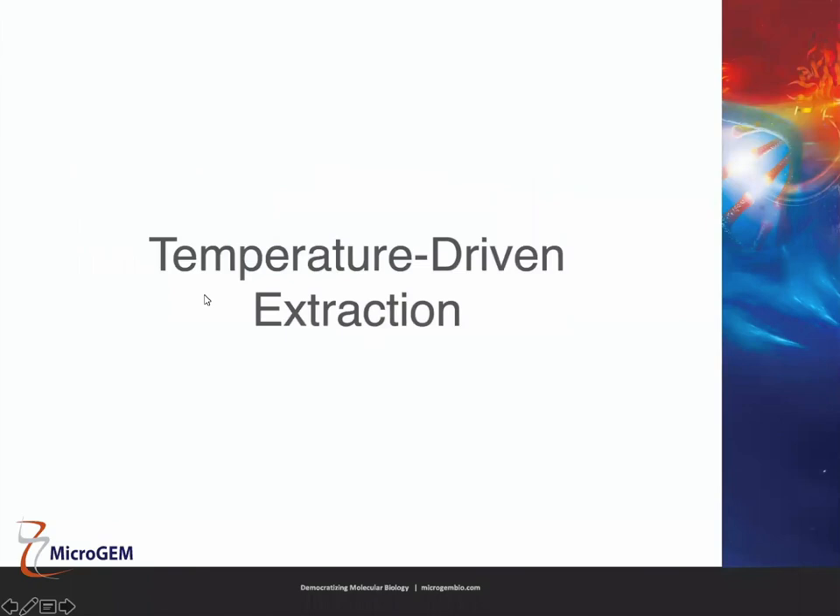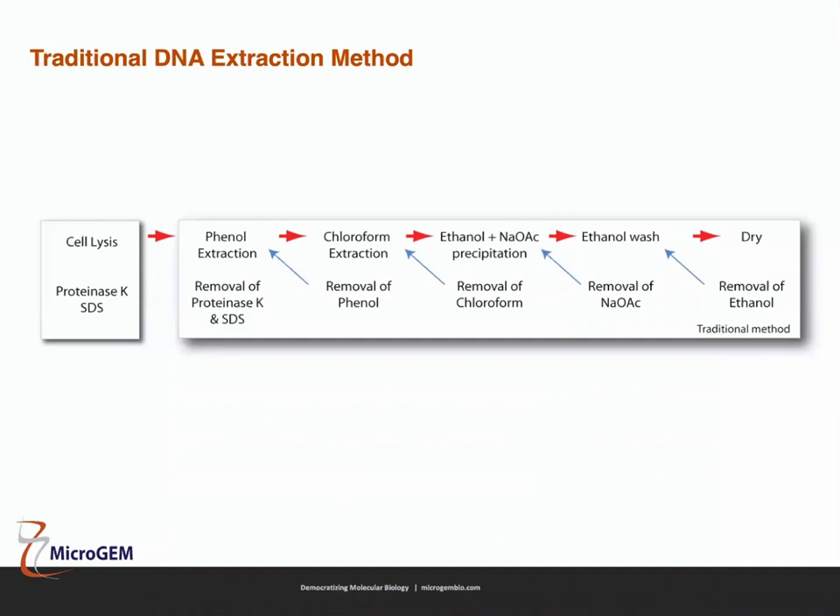Temperature driven extraction — to understand how it works, let's first look at a traditional DNA extraction method. Here is a simplified process for a phenol chloroform extraction. This is quite an old school, very manual method, but it is still used now. Magnetic bead and column-based methods are built off this. With traditional DNA extraction, you generally use proteinase K to break down proteins in the cell, including nucleases, and to strip proteins away from the DNA.